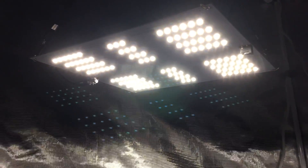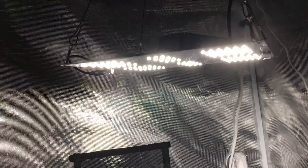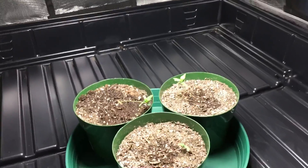The spectrum is 4000K. Anything from about 3000K to 4000K you can use for a full cycle grow. 4000K is the top of that range, so there's a little bit more blue than 3500K or 3000K. This is designed as a veg light, but you can use it for flower because the 4000K spectrum is considered ideal for flower.